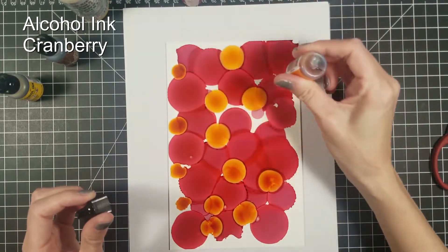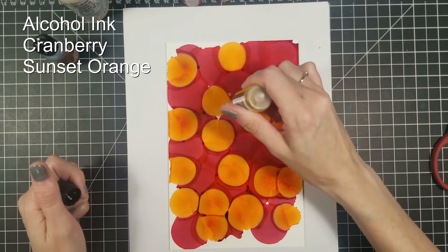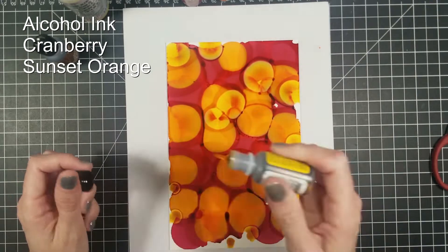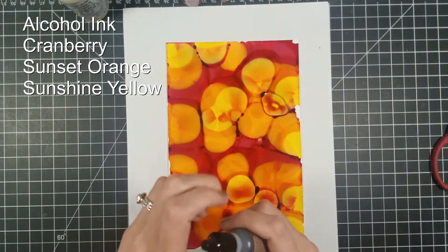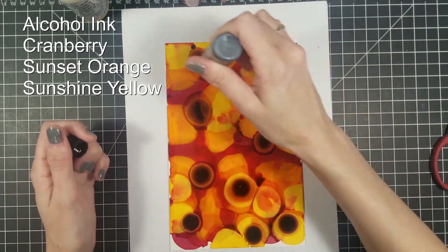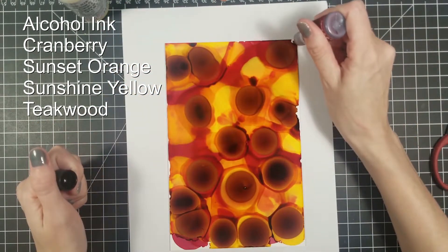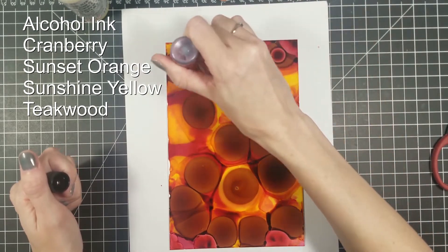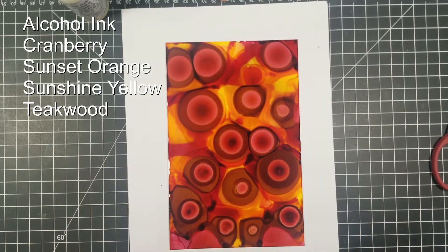I am then going in with my sunset orange, placing it pretty much wherever the white is. I want to fill the paper up first and then go in and start adding some different techniques to get a little bit of a different look than just the circles. Then I am going to go in with my sunshine yellow and then follow up with my teakwood. I love the teakwood. Teakwood is my favorite alcohol ink so far because I like that brown color, and any time you add it to other inks it makes it nice and warm. You could also get some really cool Halloween looks using teakwood — if you mix it with red or cranberry it can look a little like blood, so it can look pretty creepy if you want it to.